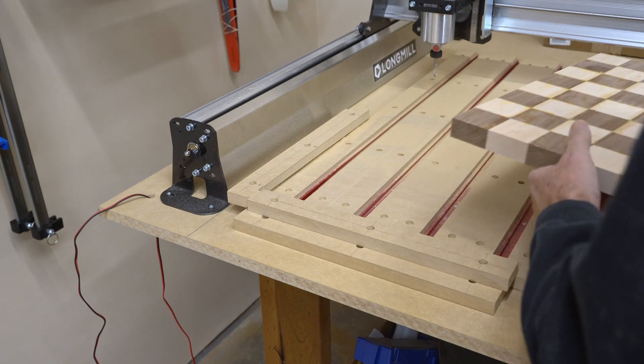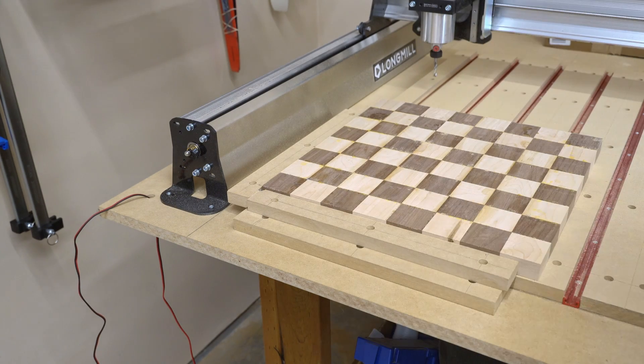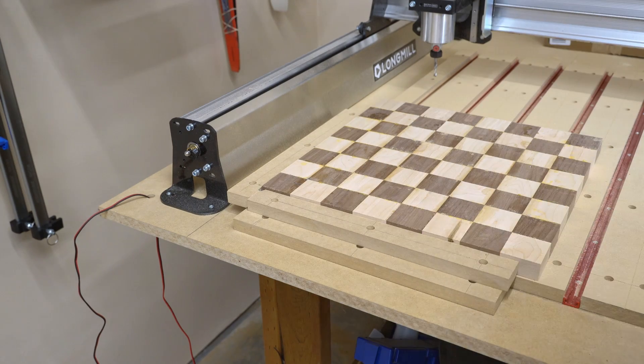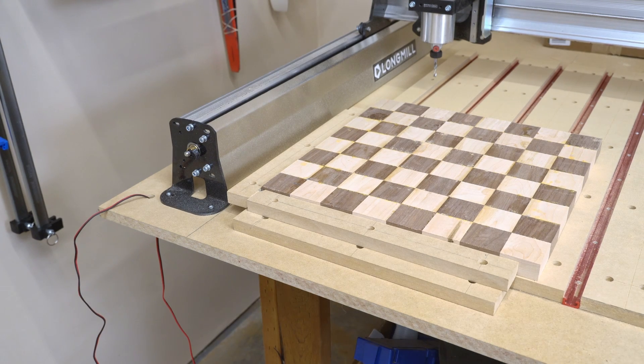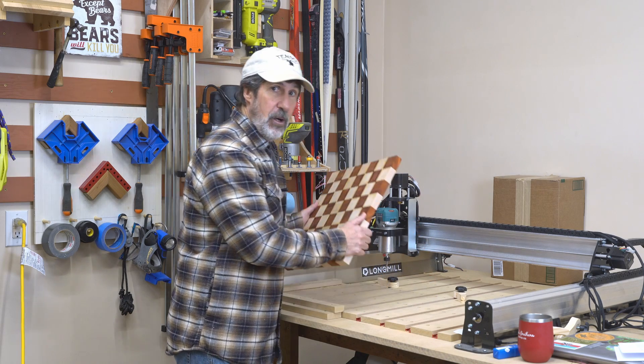Now when I bring over a piece I'm working on — whether it's a cutting board or a chess board — I can throw it in here, use the fence to help clamp it, and know that it's square to the table. Huge bonus. A fence was one of the first things I wanted to put on this CNC machine. Thanks for sticking around — if this helped you in any way, please give me a thumbs up.